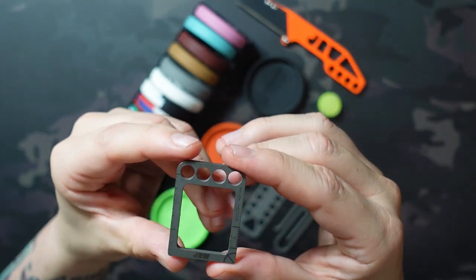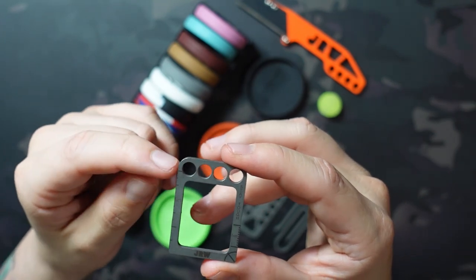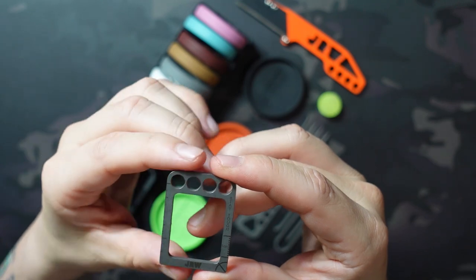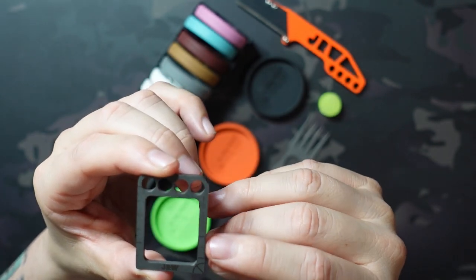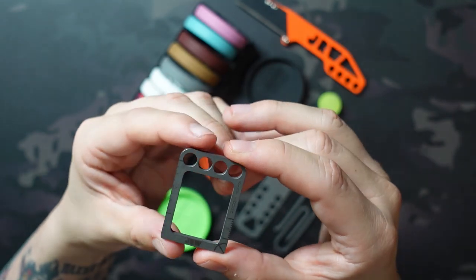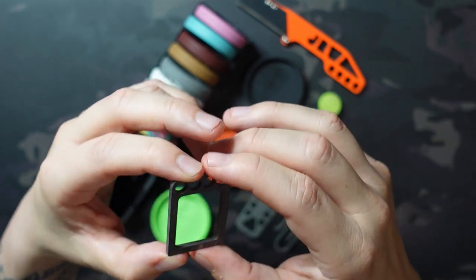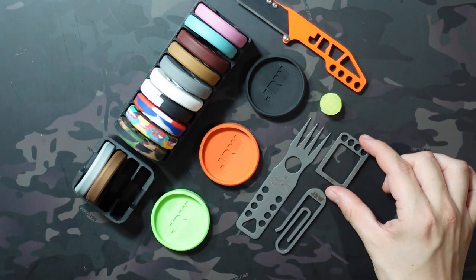It also has some measurement tools on it, though I've never gotten any use out of them. On the left hand side you have an inch-and-a-half long ruler, and on the right you have one single centimeter underneath the Stay Tough graphic. So I don't get use out of it, but if you need to measure something pretty small really quickly, it's there — an extra function at least.